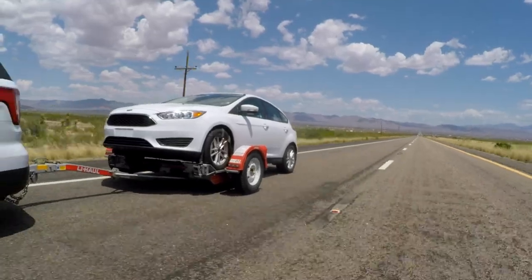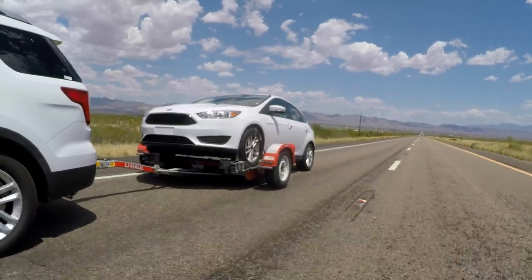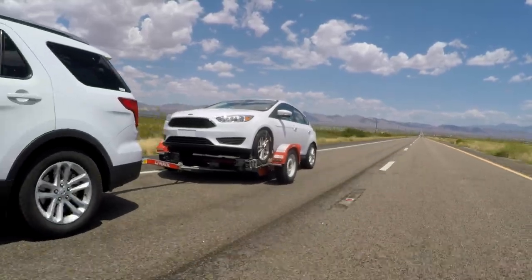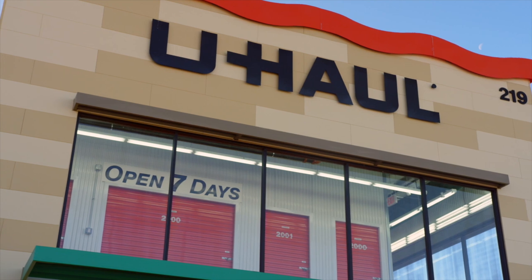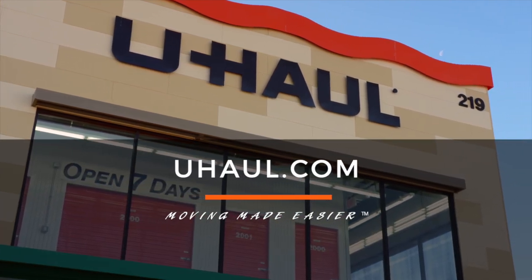Recheck the tire straps and all hookup connections after the first 5 miles, again after 50 miles, and thereafter at all stops during your travels. For more information, you can visit your closest U-Haul store or U-Haul.com.